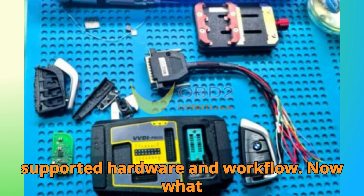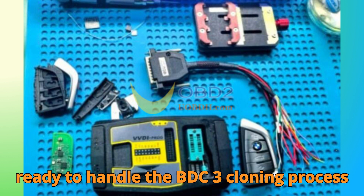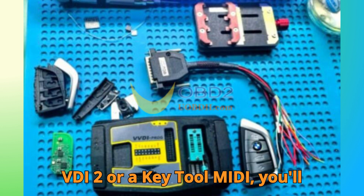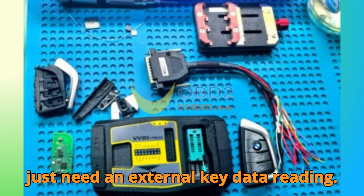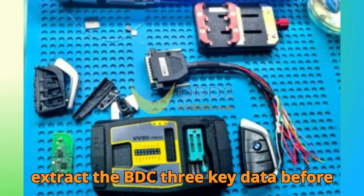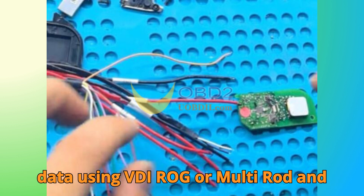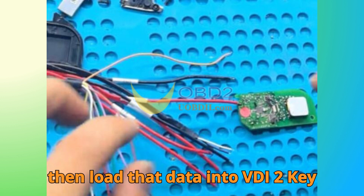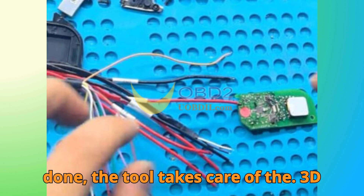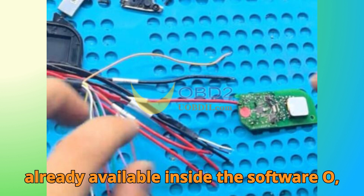Supported hardware and workflow: ZORS has ensured compatibility across multiple devices. The VVDI Key Tool Plus Pad is fully ready to handle the BDC-3 cloning process right out of the box. If you're using a VVDI-2 or a Key Tool MIDI, you'll need an external key data reading tool like VVDI-PROG or MultipROG to extract the BDC-3 key data first. You extract the original key data using VVDI-PROG or MultipROG, load it into VVDI-2, Key Tool Plus, or Key Tool MIDI, and then the tool handles key programming automatically. Detailed pin-out diagrams for the BMW BDC-3 key are already available inside the software.